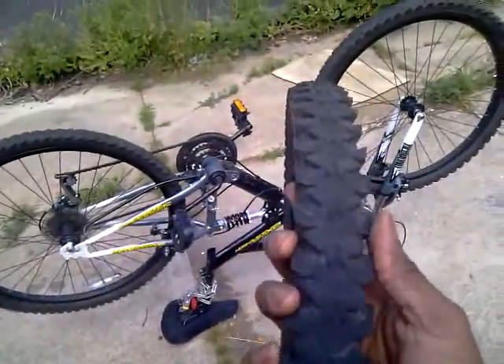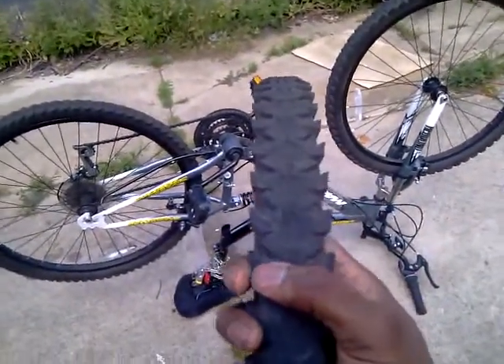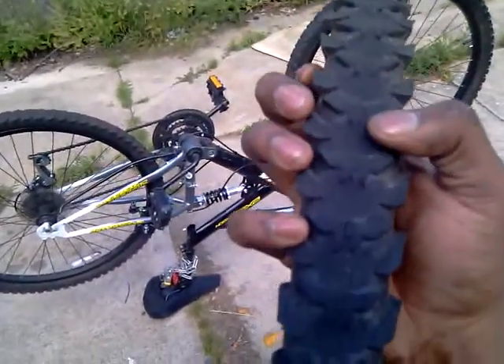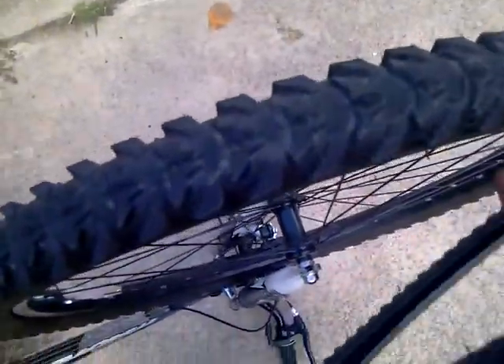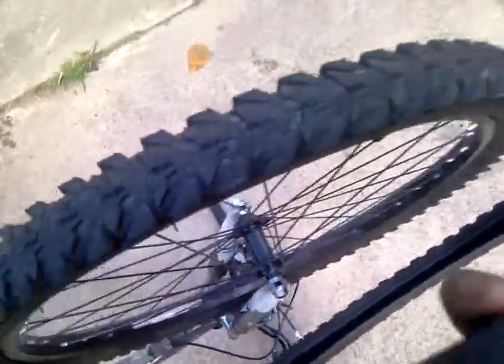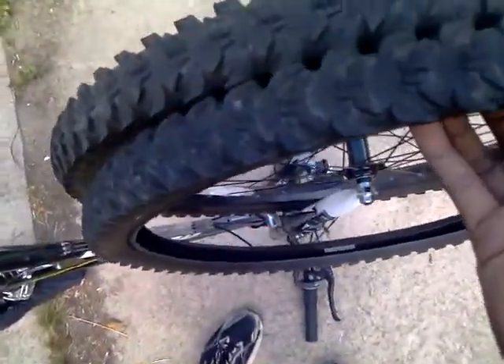I want to show you something real quick. This right here was the tire that came with the bike. I bought this bike right before it snowed, so it sat for a bit before I started riding it. Let's compare — this is the front tire, gets a little less wear. See how this is more defined? It looks like healthy rubber almost.